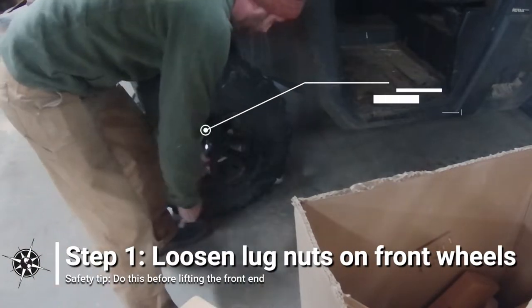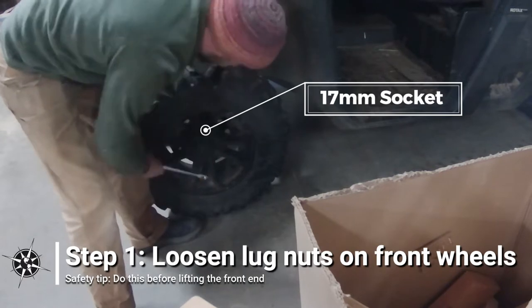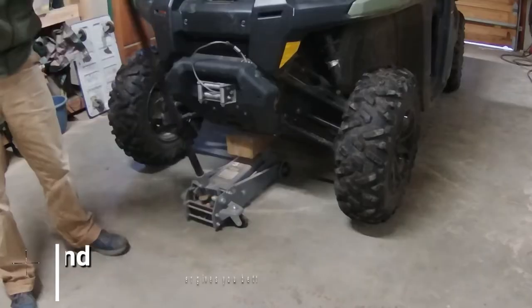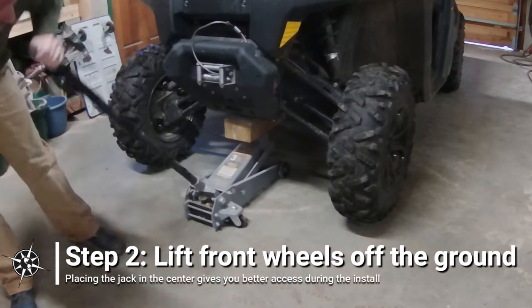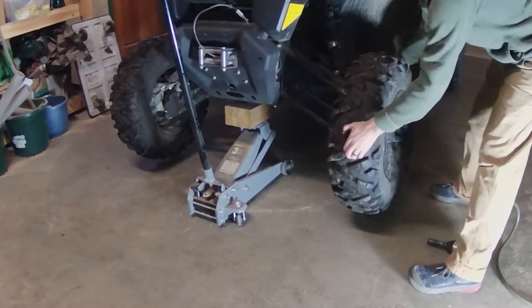First, break the lug nuts loose on the two front wheels. For safety, do this while the front wheels are still on the ground. The lug nuts take a 17mm socket. Next, jack up the front of the side-by-side. I like to lift both front wheels up at the same time from the center of the vehicle. This is a little awkward, but gives more room for access to the lower control arms and attaching the anti-rotation assembly.